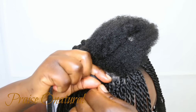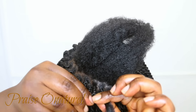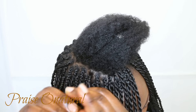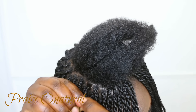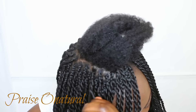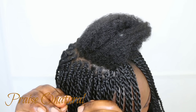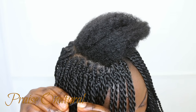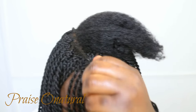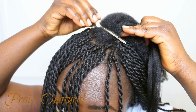I rotate the hair anti-clockwise on my left hand and the same anti-clockwise on my right hand, then I twist — bringing it across, putting the one on my right hand on top of the one on my left. Every time the hair comes back to my left hand, I rotate it. That rotation is what gives that nice rope-effect twist. I use a clip to hold it down so I don't put too much tension on my scalp, then continue twisting.